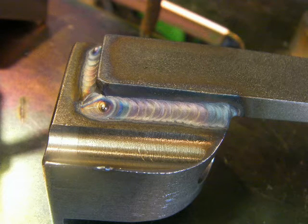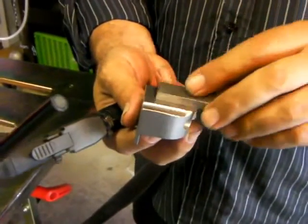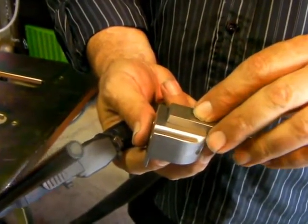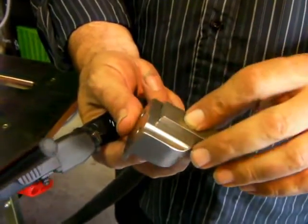I also have some tricks for tacking to get done quick. Since I have about 40 of these or more to do, I want to tack them all together first and I don't want to take all day doing it. So I want to use a little trick that I kind of call speed tacking.